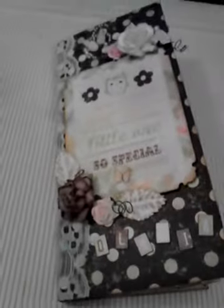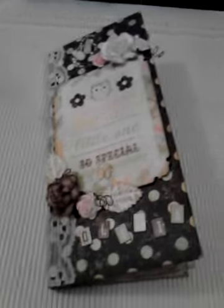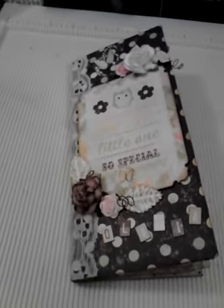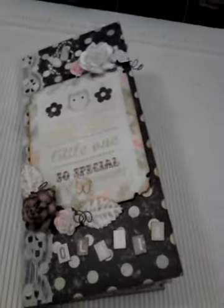Hey everybody, I wanted to show you this baby mini album real quick before I actually give this away. This is for my boyfriend's aunt. She is a grandma now and I have tons of pictures of her little granddaughter, and I wanted to show this before I gave it to Rhea tomorrow for her housewarming.